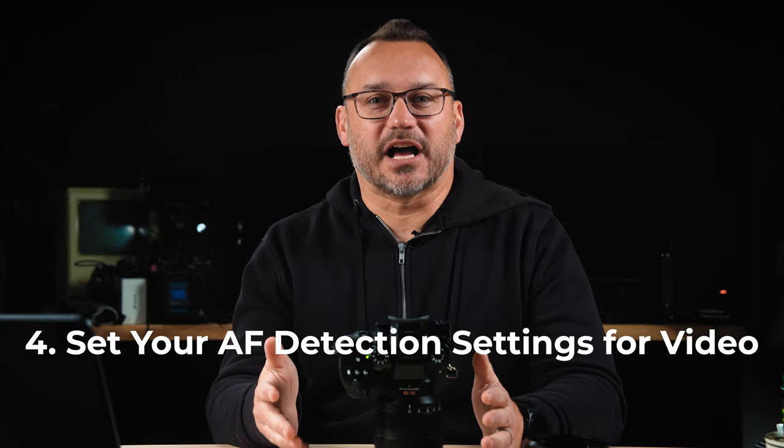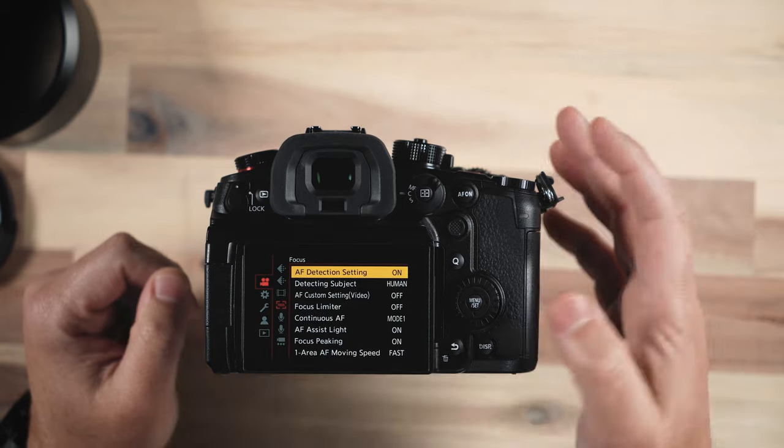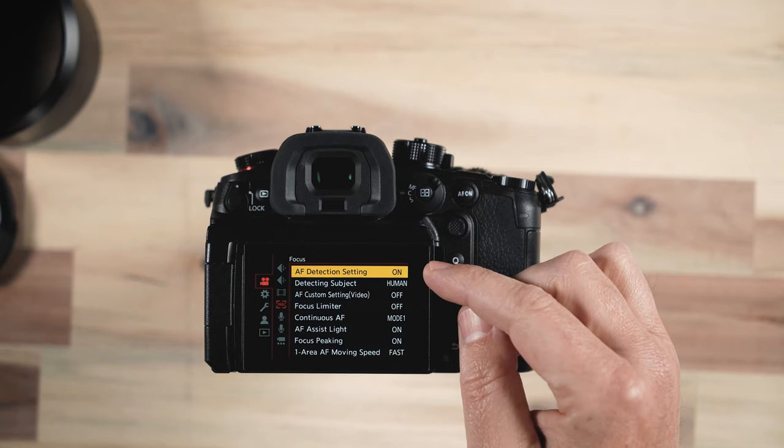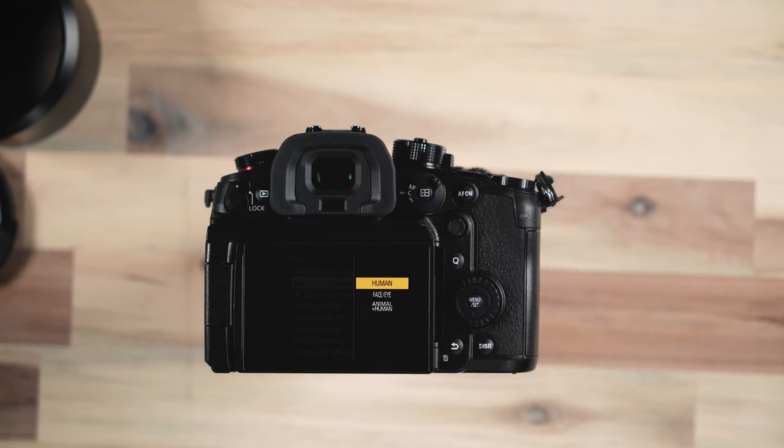The GH6 does a decent job at autofocus detection in photos, and in video it has the option to do it also — but by default it's turned off. So if you are shooting people and you want the camera to maintain focus on a subject, you'll want to turn the autofocus detection setting on. You can set the detecting subject to either human, face/eye, or animal plus human. Face/eye will determine that it is an eye and attempt to choose the eye closest to the camera. I found that I had to switch it back to human many times because the camera wouldn't stay locked on to a person's eye as well as I would have hoped.